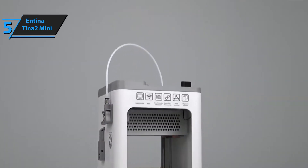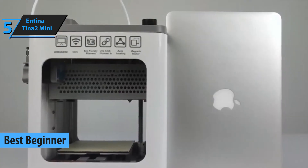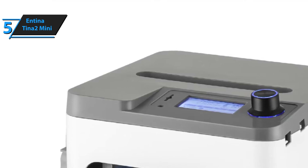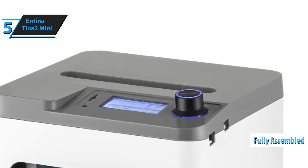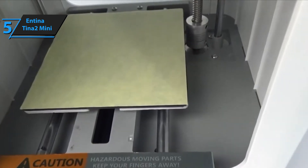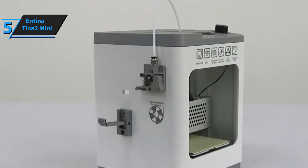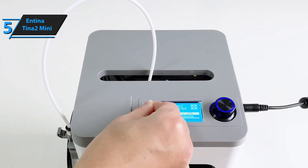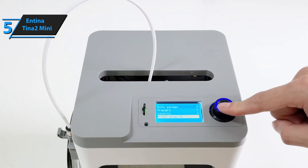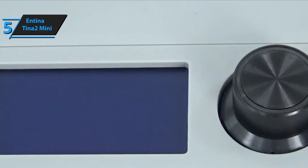Starting off at number five, we've got the Antina Tina 2 Mini. And honestly, this little machine is such a hidden gem for beginners. If you're brand new to 3D printing and feeling a little intimidated by the idea of assembling parts and troubleshooting complicated settings, the Tina 2 Mini is literally made for you. It shows up fully assembled right out of the box, which means you don't have to spend hours figuring out what piece goes where. And even better, it auto-levels the bed for you — no manual adjusting, no endless tweaking. It just gets everything set up automatically, which saves so much time and frustration.